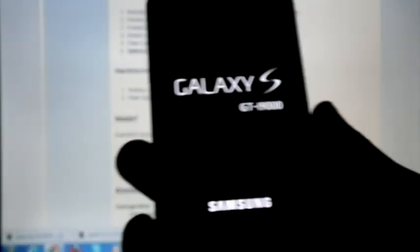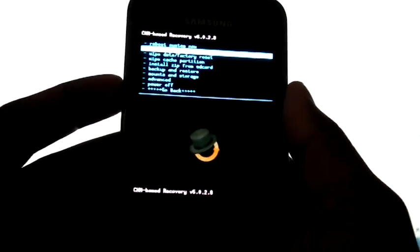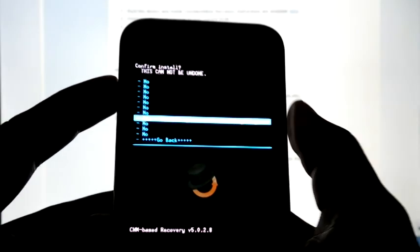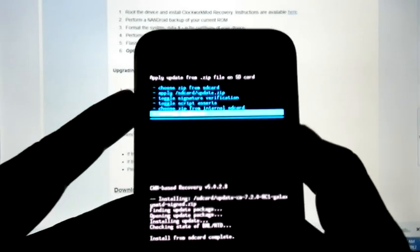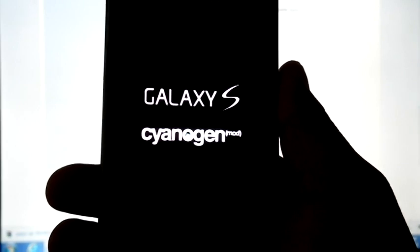Now I am going to boot into recovery. Install from SD card, choose the SD card and select CM7.2. Now the installation is finished and we are going to reboot.